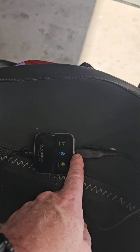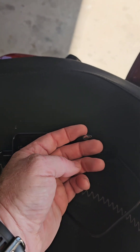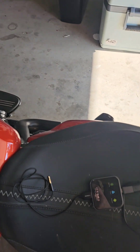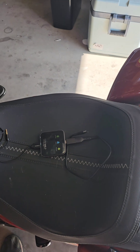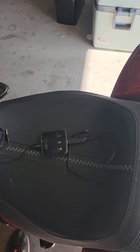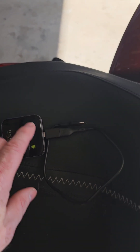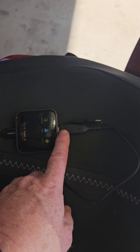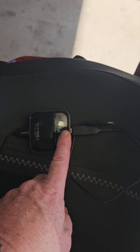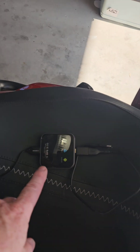The side with the USB-C is the side that plugs into the motorcycle. When you plug that in, the bike will recognize it as the AI box and will connect to it. If it doesn't, you can go through connecting any device manually, but it will connect and show the AI box on the list of connected devices.